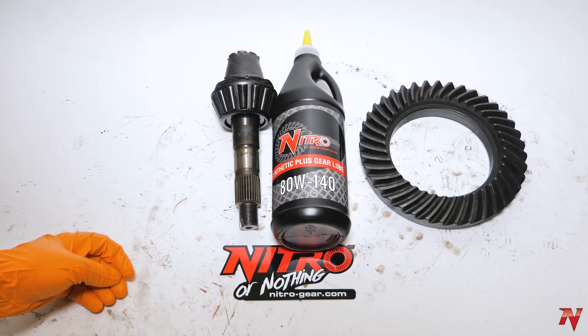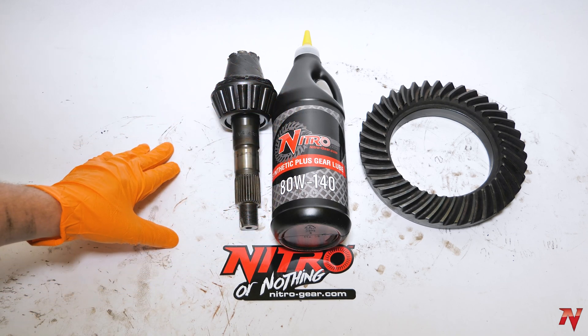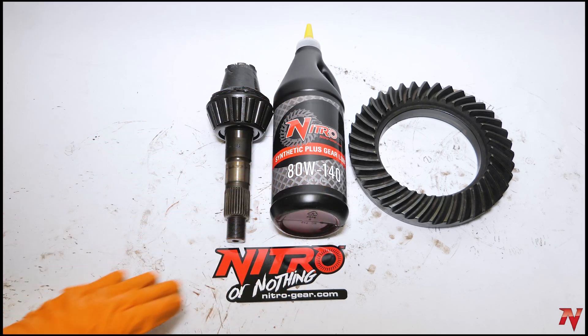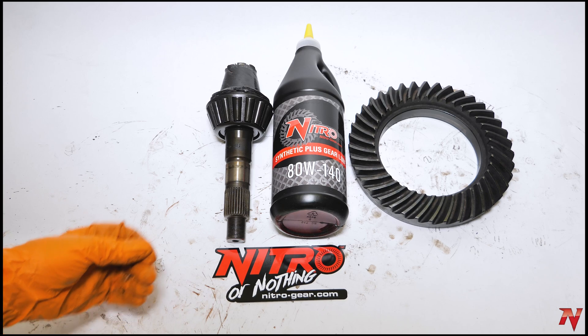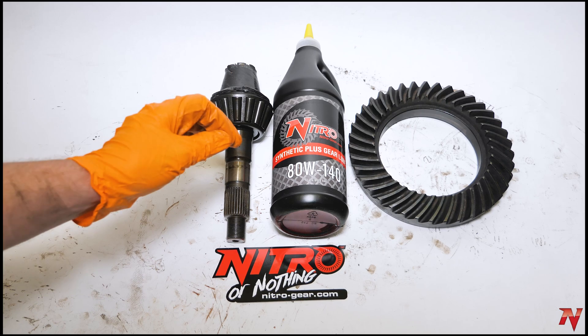Friction is the number one killer to your moving parts, so anytime you can reduce the heat and friction going on inside your differential, it's going to be greatly beneficial to the durability of your gear set. We recommend Nitro Gear and Axle Synthetic Plus 75W-140 to all of our customers and run it in all of our own vehicles. Studies of this gear oil have shown up to 35% reduction in operating temperature and up to 25% reduction in wear.